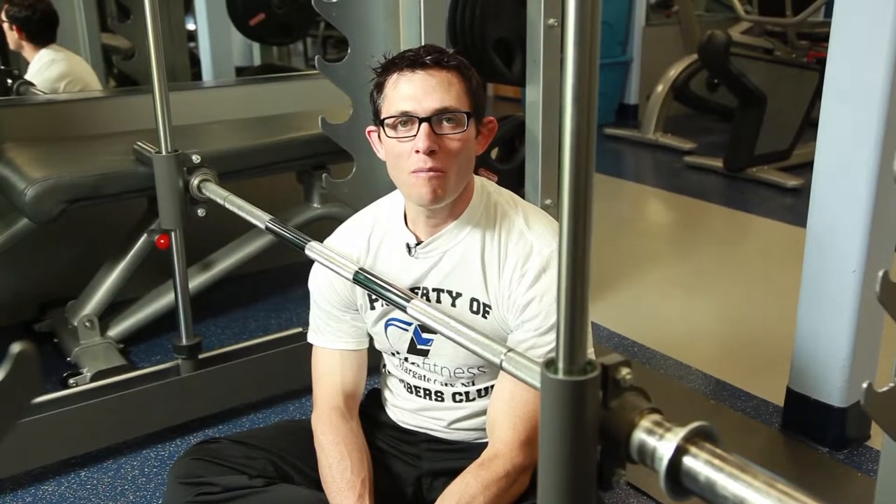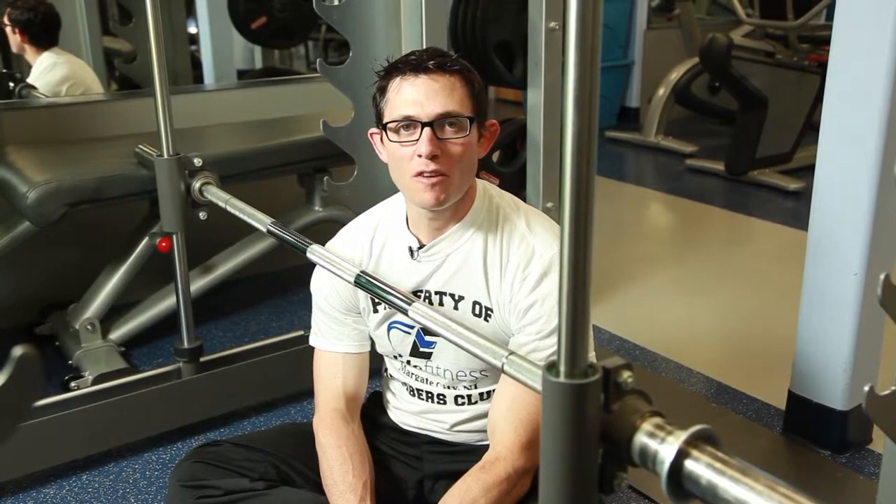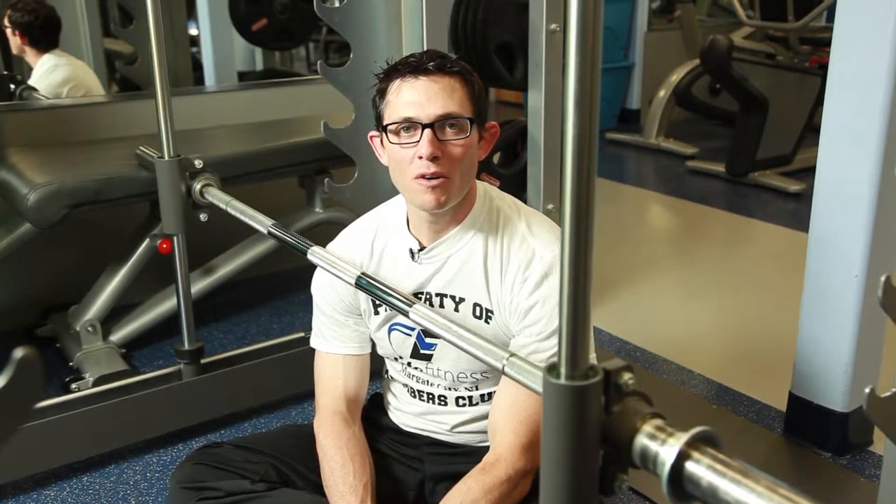An incline leg press works all muscles of the leg with a focus on the quadriceps. The deeper one goes in the range of motion, the more glute and hamstring activation you will get. Because there's no incline leg press available, we're going to improvise by doing a vertical leg press on the max rack. The muscles are still the same and the execution is very similar.